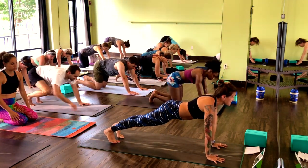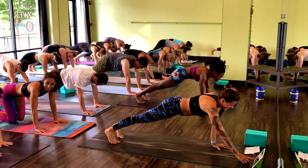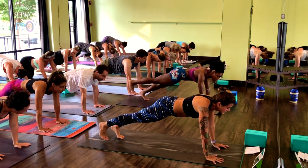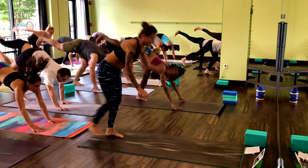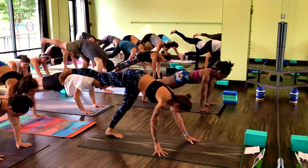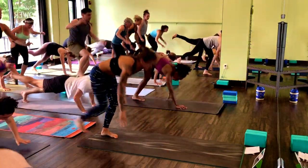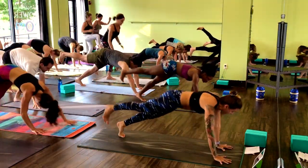You guys ready? Find your high plank. Three, two, one. Right leg up, walk it back, hop right knee in. Hands down, spread your fingers, all the way back to high plank. Drop your hips down in line with your knees. Keep your arms really strong and really straight. Low belly in. Already halfway there.